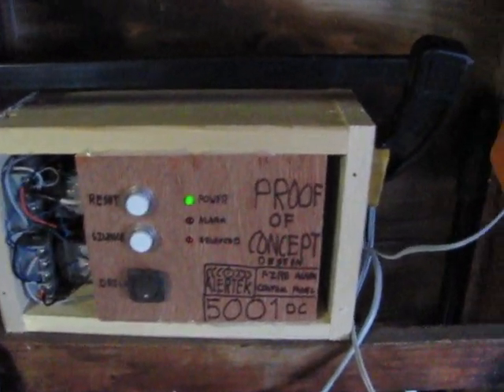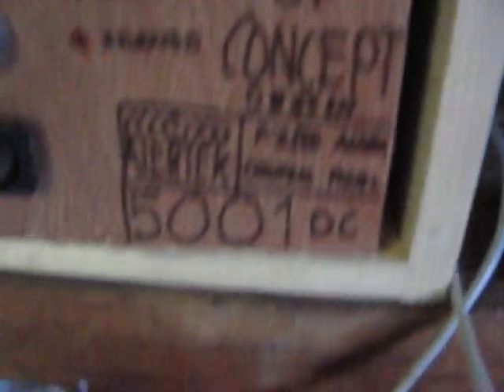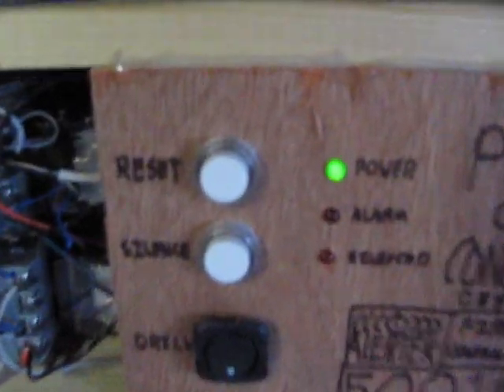But at some point I'm going to be making an actual design that is inside a metal box and everything. But here's the temporary one — proof-of-concept. Alertek 5001 DC.